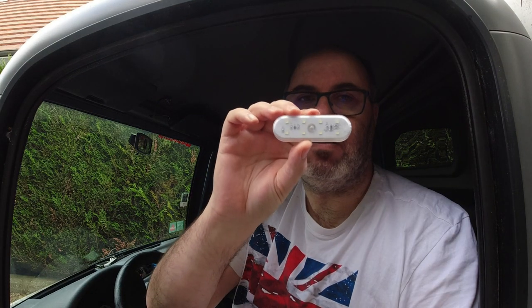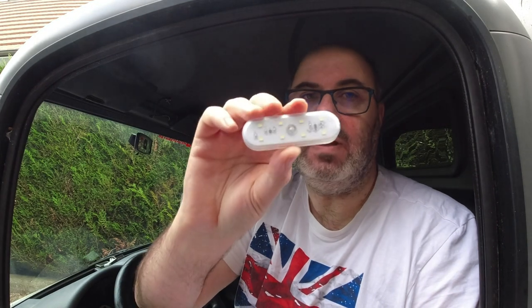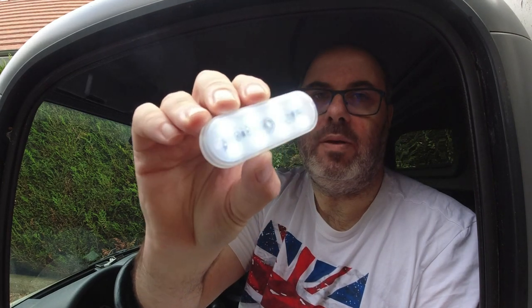I bought this little pack from the famous site that everybody knows. These are LED lights, and there's two of them — I thought it was just one when I ordered it. I was thinking I could have one in the cab and one in the back, behind the back door. The light looks quite good. I think that would be ideal. As it's starting to rain, I'll bring the camera inside and show you what I plan to do.